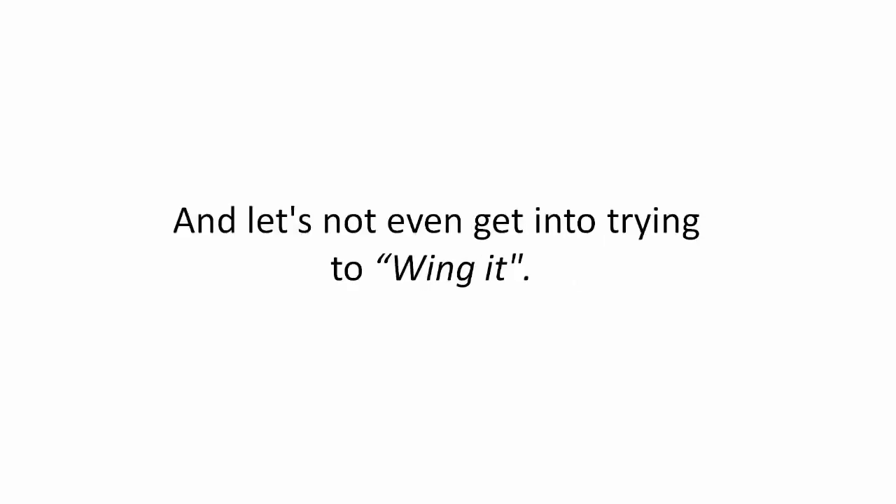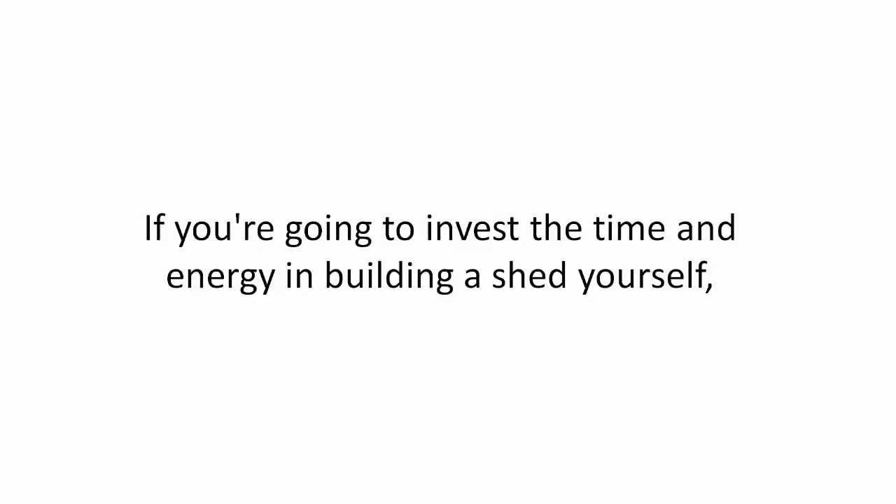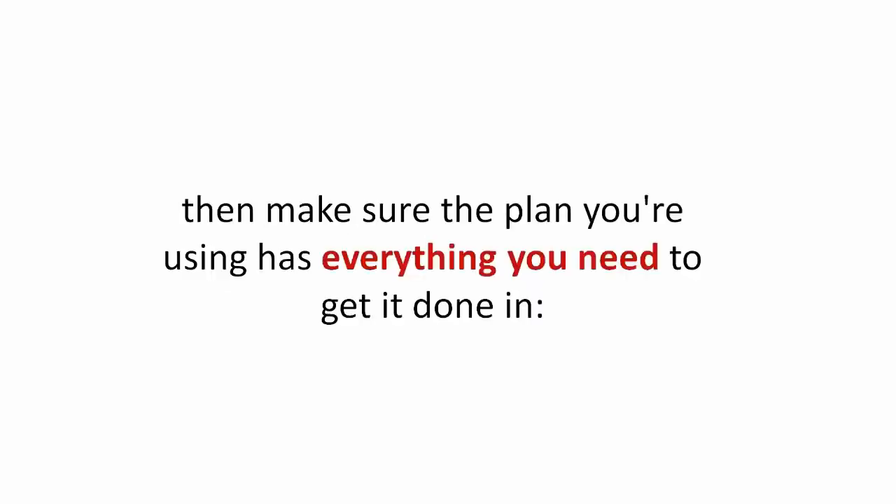And let's not even get into trying to wing it. You and I are well aware how that will end up. Here's the deal: if you're going to invest the time and energy in building a shed yourself, then make sure the plan you're using has everything you need to get it done.